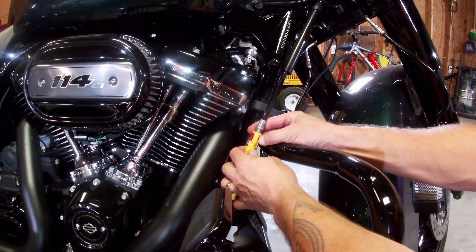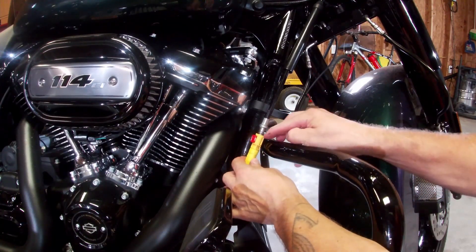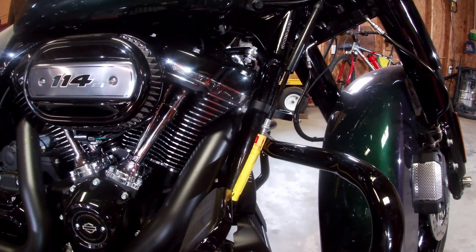Then when you're done doing what you're doing, you're supposed to just pop the red tab out, let the spring provide the correct tension on the cable, and then push the tab back in.